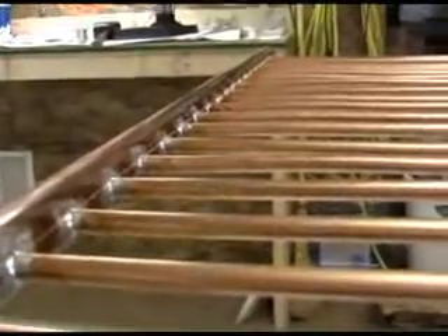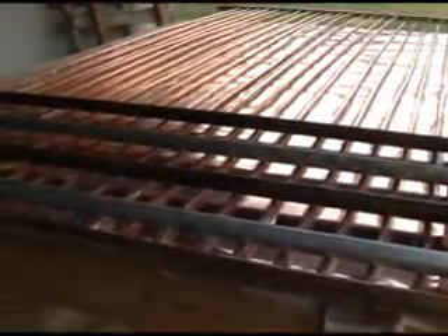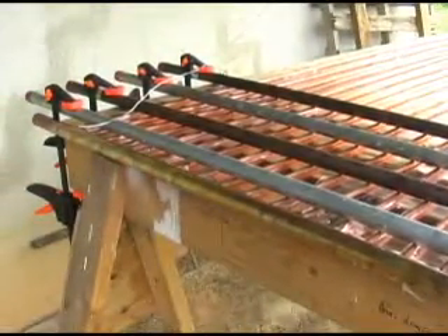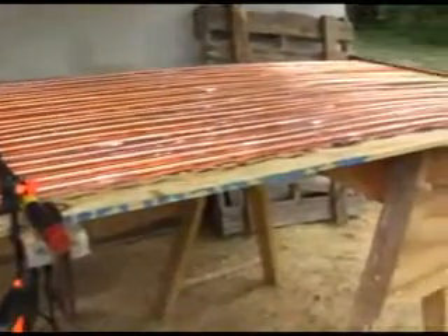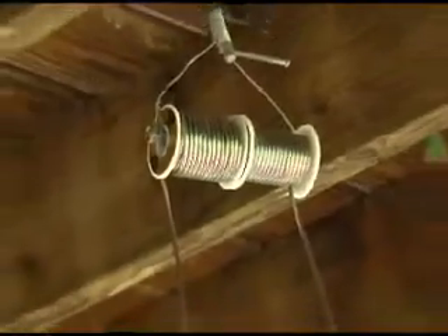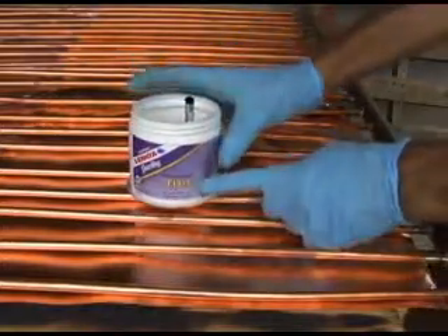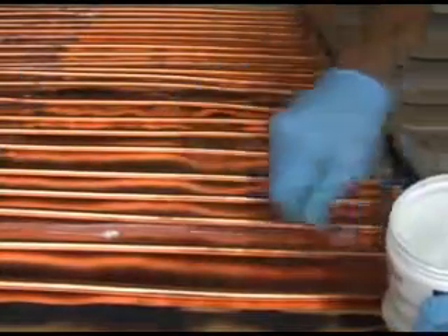Soldering headers indoors is okay, but the next step — soldering a 5-thousandths inch thick copper sheet to the copper tube — is best done outside, due to the amount of smoke you will create. Press the copper sheet securely against the copper pipe; I have found 3/4-inch black iron pipe did a reasonable job. Have lots of solder available. I use 50-50 lead-based solder for this part of the project.